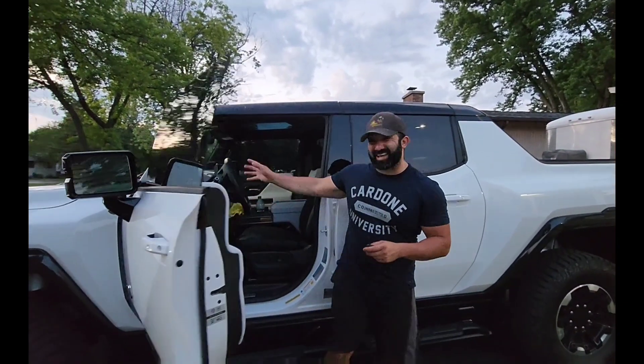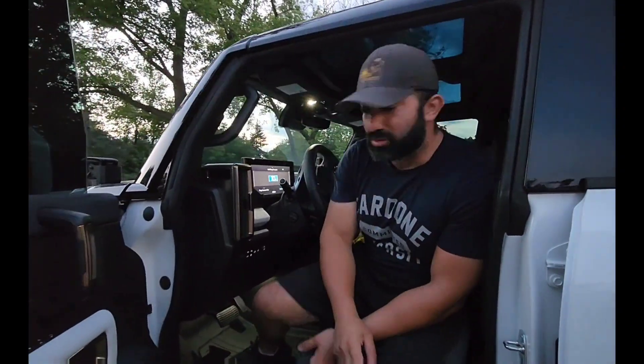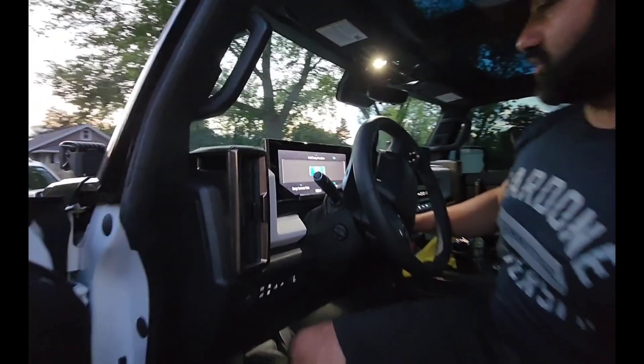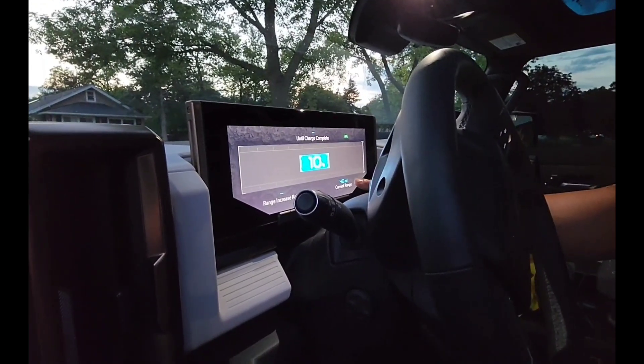I'm sitting at 10% battery. It has 382 miles of total range, and it's currently telling me I have 46 miles of current range.